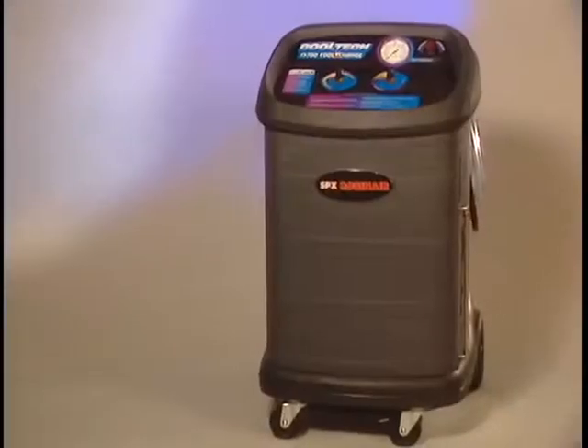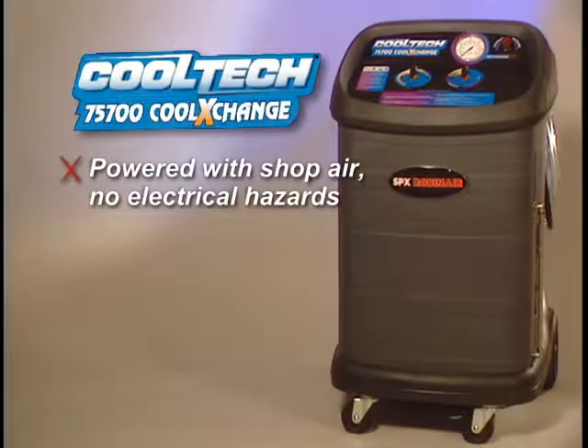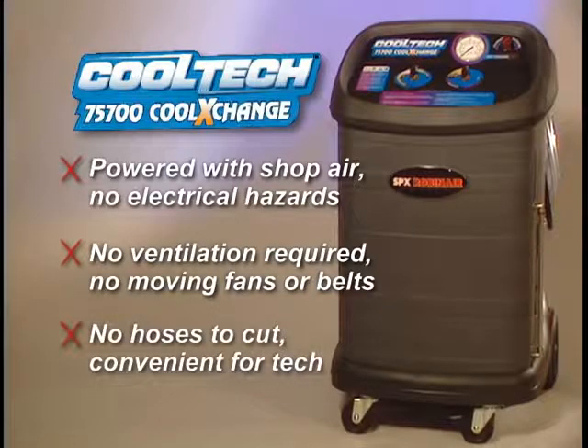And there's more. Look at what you don't need. Shop air powers this unit — there are no electrical hazards associated with fluids and electricity. This safety feature of the 75700 is not found on comparable machines. Service is performed with the engine off, so no additional ventilation is required and there are no moving fans or belts to endanger the technician. There are no hoses to cut. All connections are made at places convenient for your service tech to access.